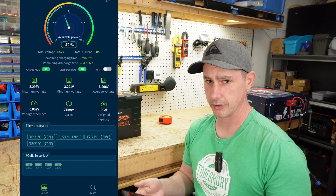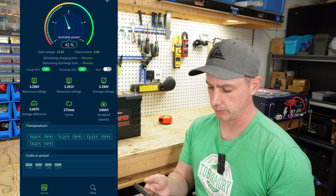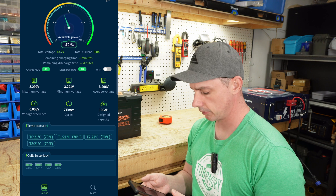The app gives you all the information you need — we have the overall percentage, total voltage, and amps going in and out. The wifi switch doesn't seem to do anything, though it does click a relay in there, so I'm not sure why that's there.